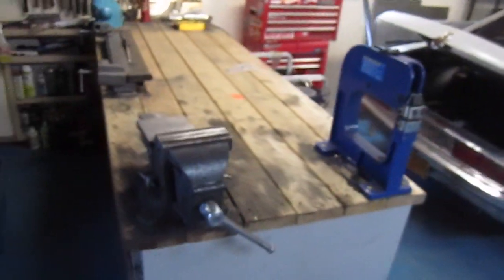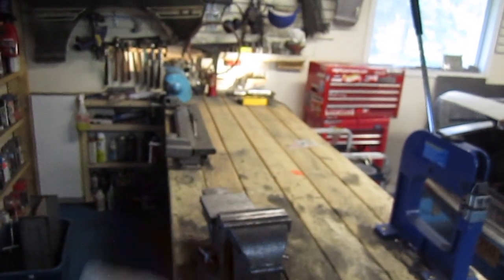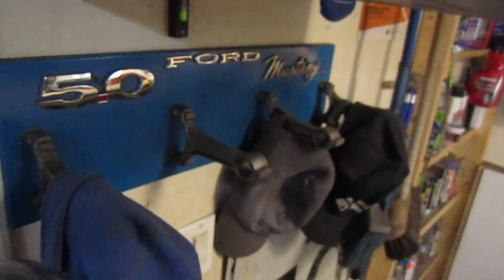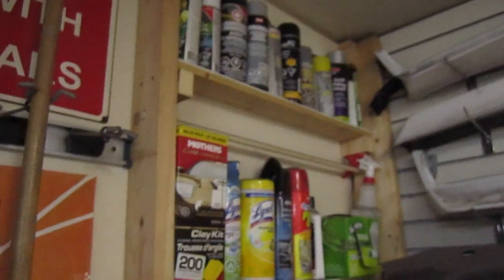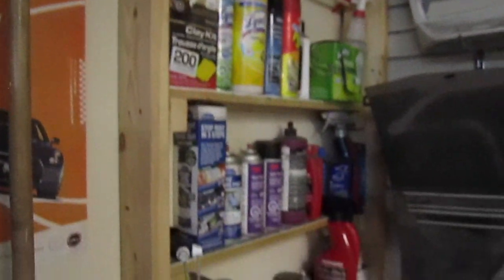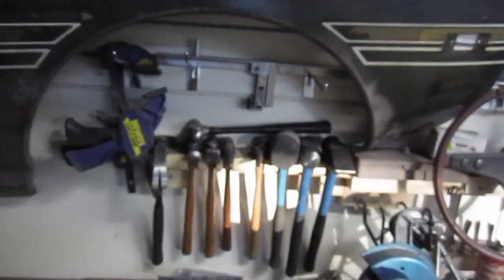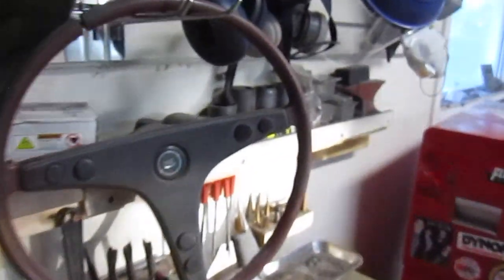Over here is my metalworking shelf — I've got my shrinker/stretcher, my vise, my metal brake, grinder, and bead roller. I've got a couple of speakers up here for some tunes. Parts wall — I used to be into Mustangs, so I have 302 connecting rods on there with the Ford Mustang logos. Space to hang brooms, and all my cleaning supplies and paints on a shelf I made out of 2x4s. All the body working hammers are on a wooden rack, with the dollies back there.